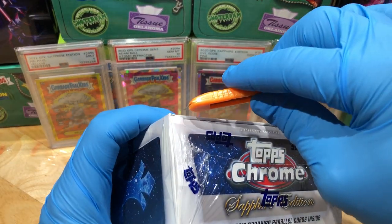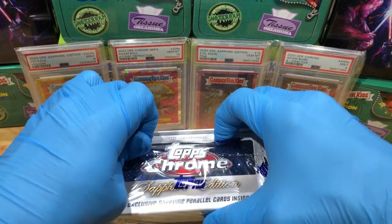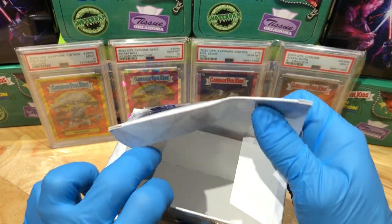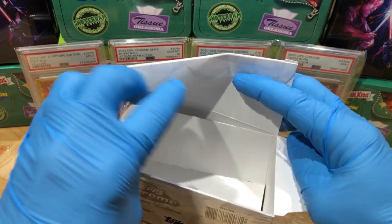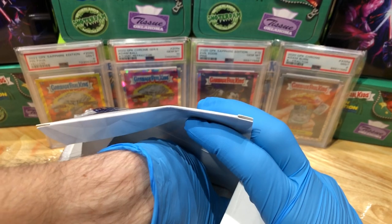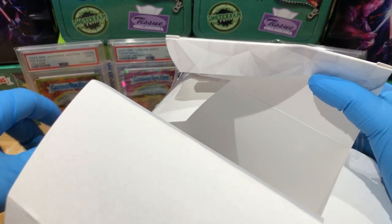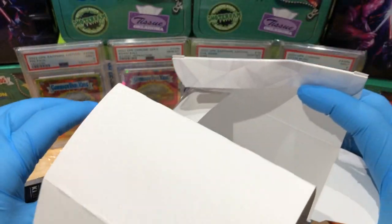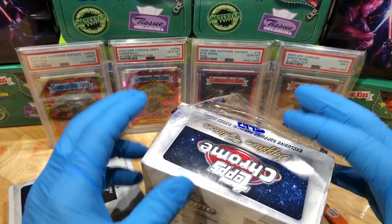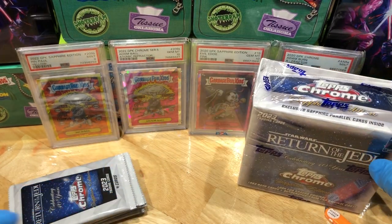All right, let's get this show on the road and see what kind of awesomeness we can pull out of here. There's our packs. Let's pull some fire - come on, let's do something good. All right, here we go.